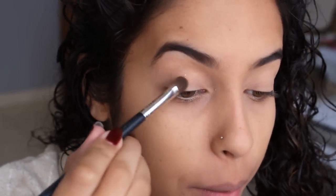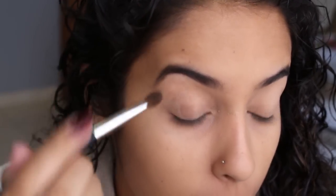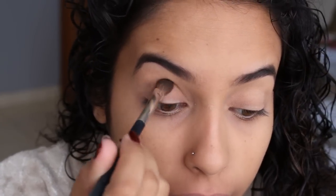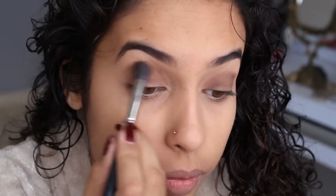E aí a gente vai vir com a minha sombra favorita da Berenice, que é essa marronzinha aqui, marronziques. A gente vai começar a fazer o fundo pra maquiagem com esse marronzinho. Então a gente vai aplicar ele em toda a pálpebra, bem de levinho, sem carregar muito. E aí eu venho esfumando com um pincel mais grossinho.